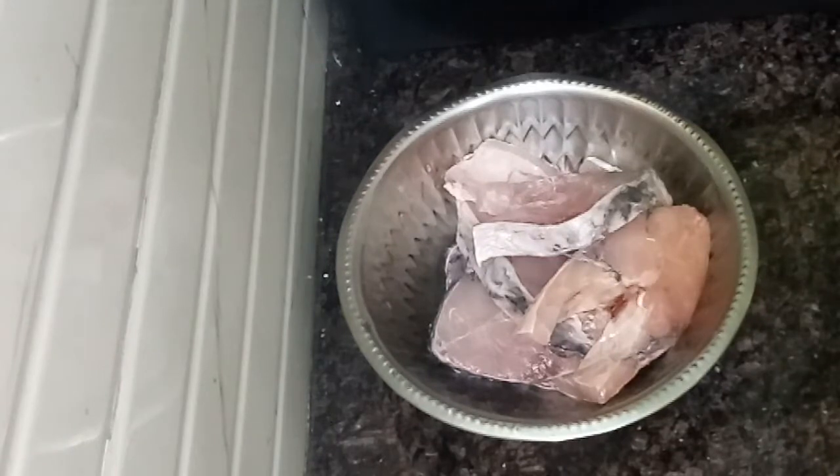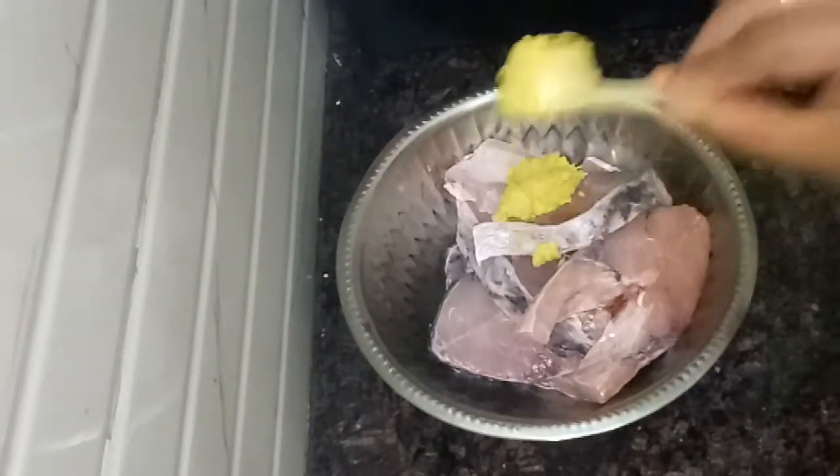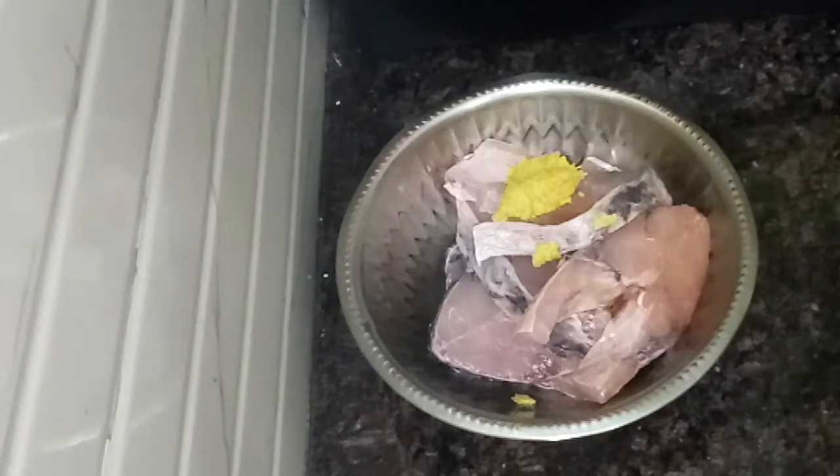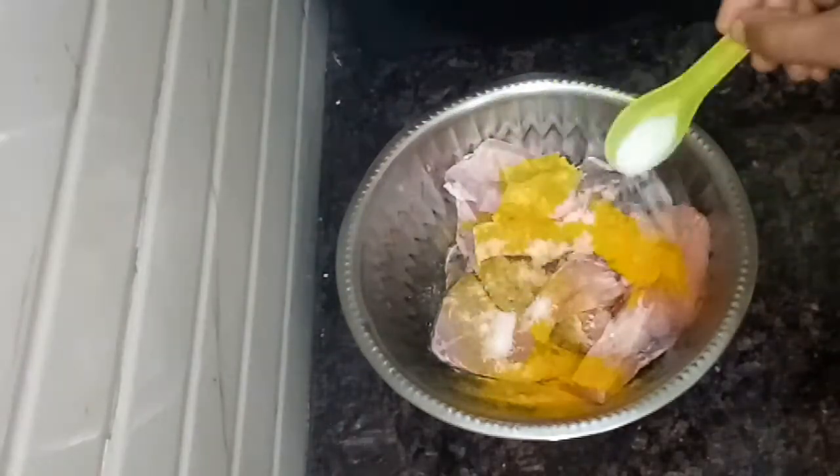Now I finish all of the fish fry. I am going to make a cleanse after that. Make some paste and add it to the paste.